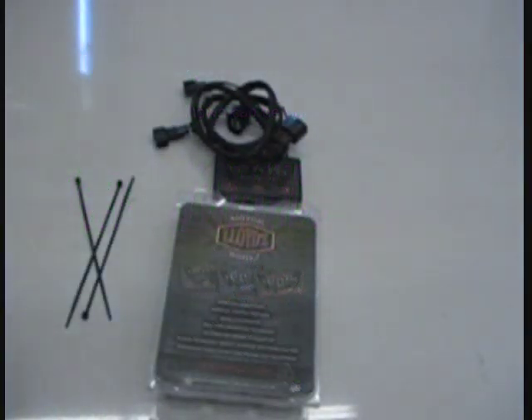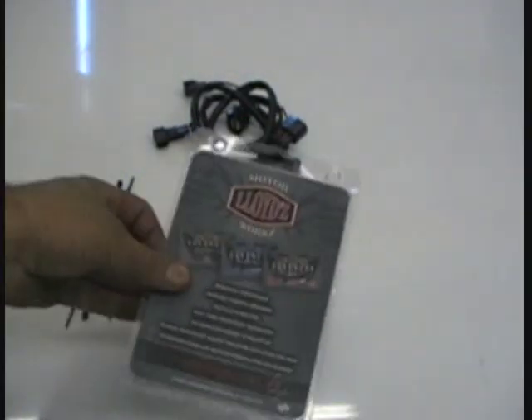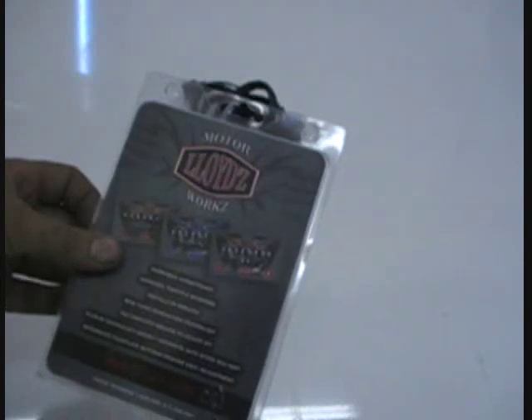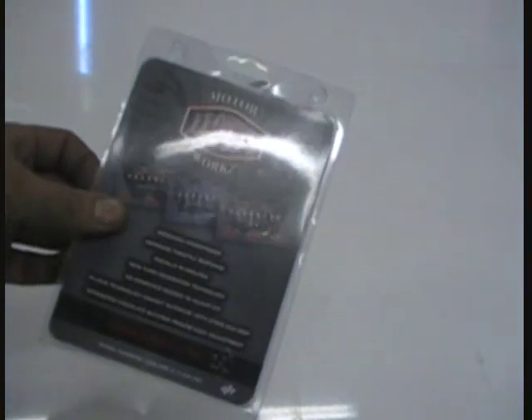Hi and welcome to another Witch Doctor's How To. Today we're going to show you how to install the Lloyd's Fuel Tuner. This is a really easy installation that increases horsepower and improves your throttle response.